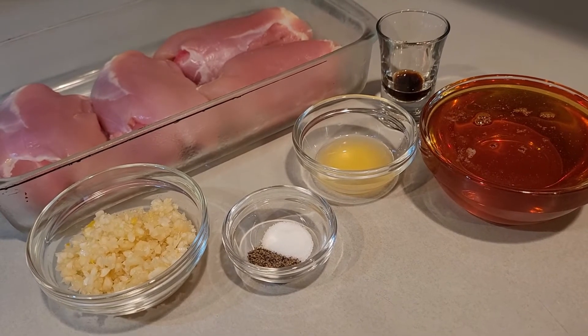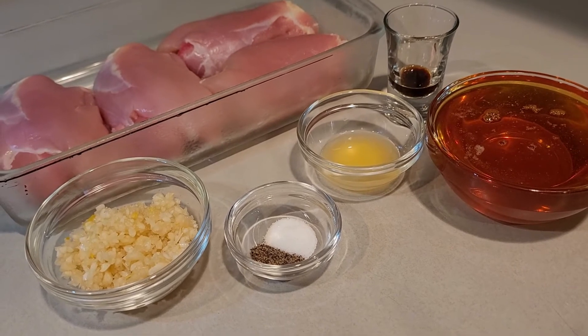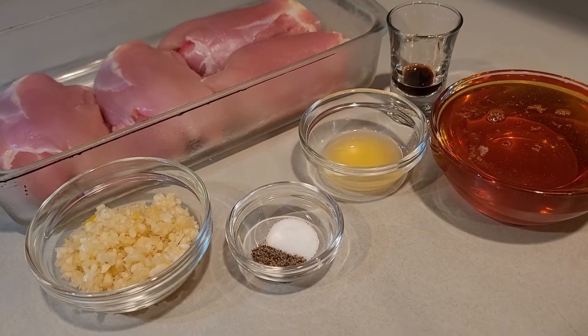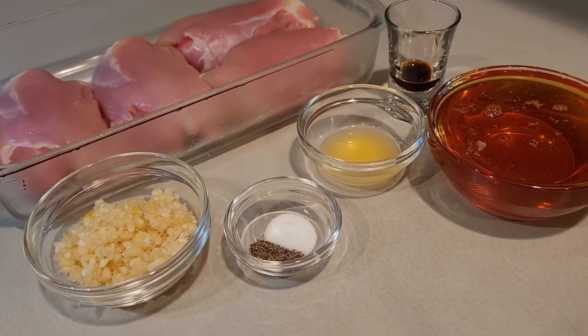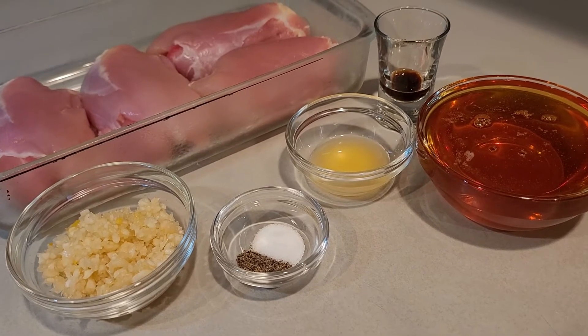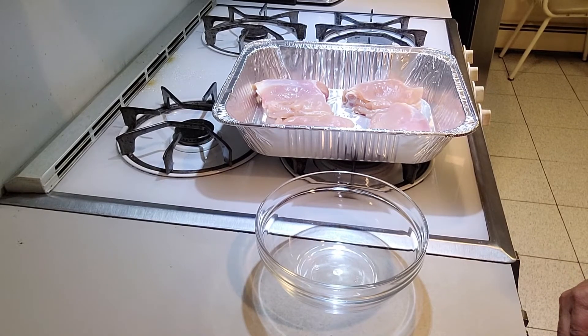To make this recipe you'll need four chicken thighs that are skinless. You'll need garlic, black pepper, salt, orange juice, Worcestershire, and honey.